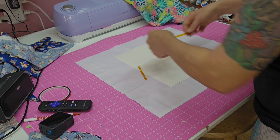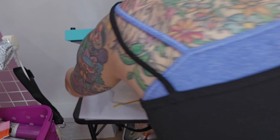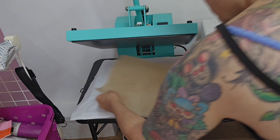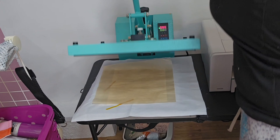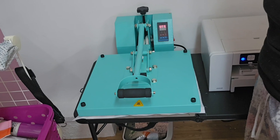I'm being careful to make sure it's even, using the lines on the cutting mat to make sure it's not crooked. I'm putting it in the heat press with butcher paper on top and underneath the fabric, and I'm going to cook this on for about 60 seconds.